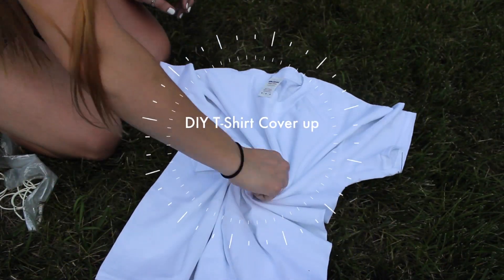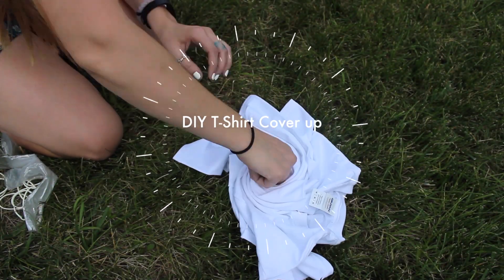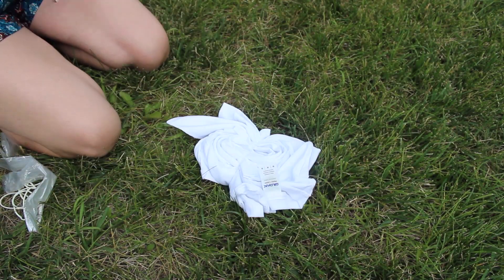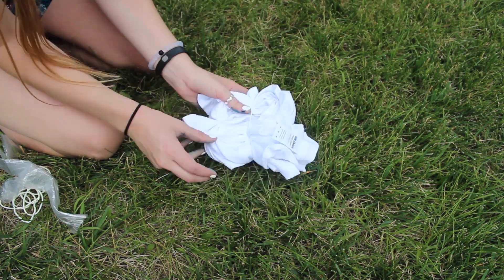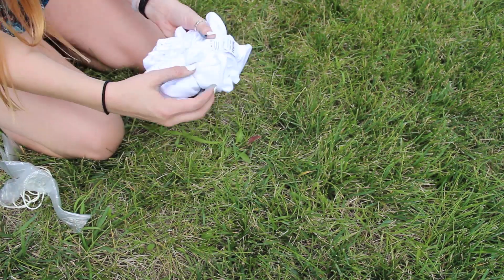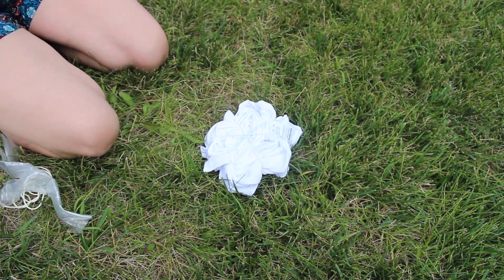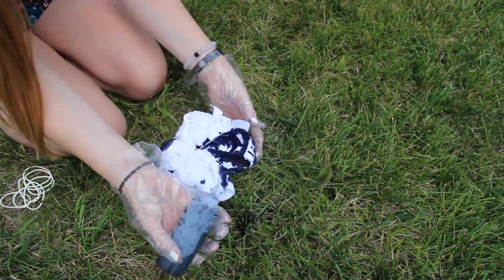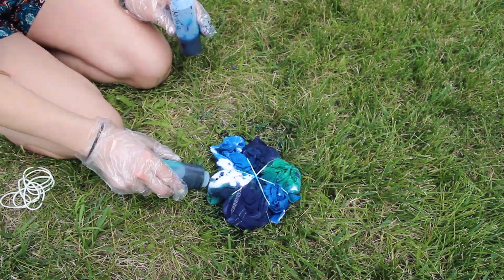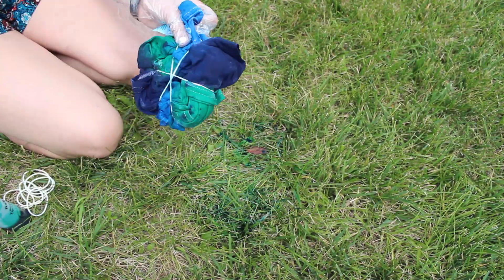Starting off with my DIY t-shirt cover up. I went to Michael's and picked up a white shirt and a tie-dye kit. It was really inexpensive — the tie-dye kit was $9.99, but I used a coupon. I got the turquoise, blue, and green tie-dye kit. Right now I'm just tie-dyeing my shirt and I made it into the swirl pattern.